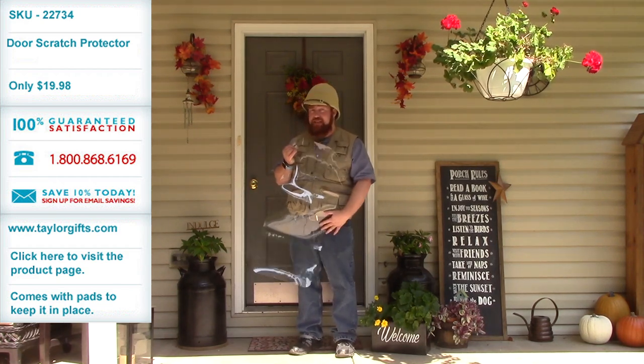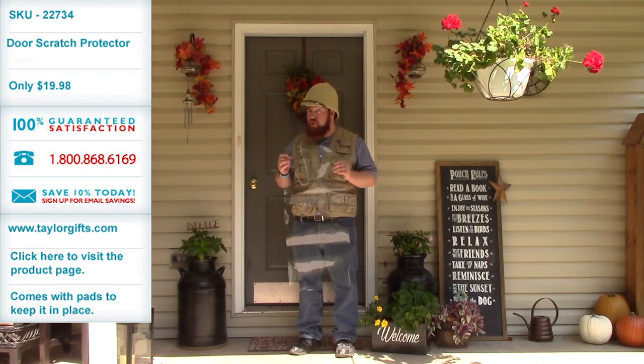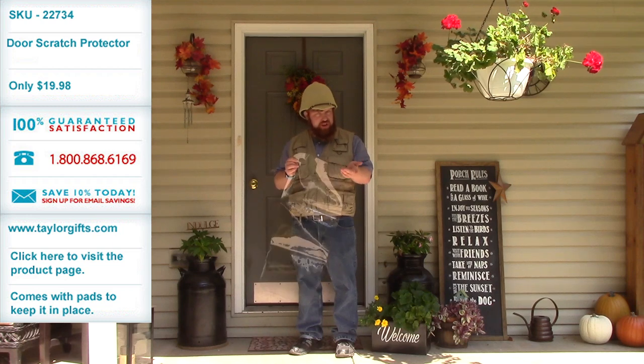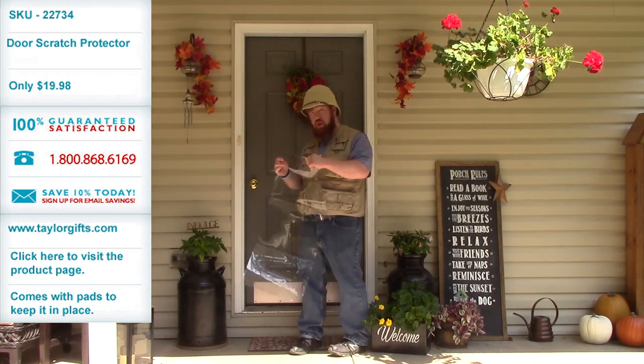It's a single piece, a very clear and very smooth plastic. It's pretty thick also, and it has a little hole up here, and you just attach it to your door like so.